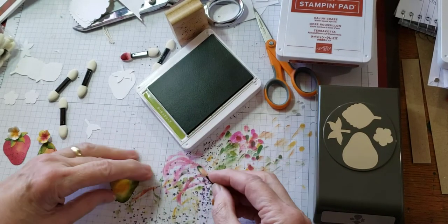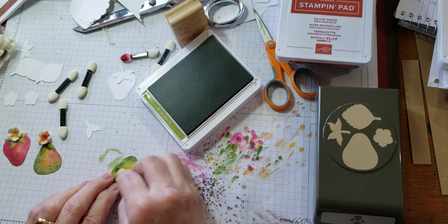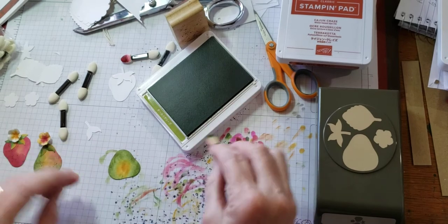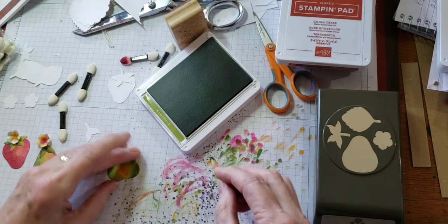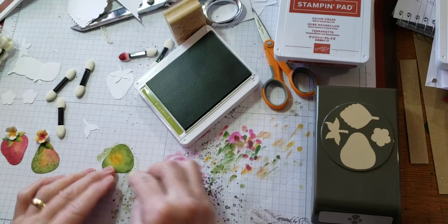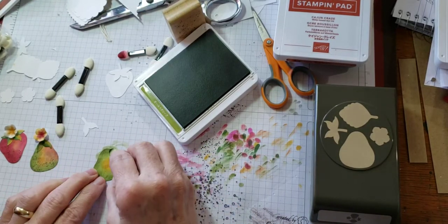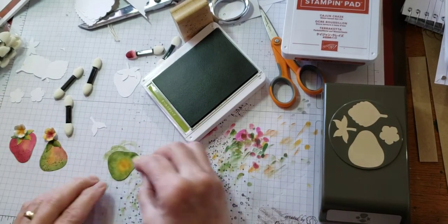I want to actually blend it right into that little yellow section. Every pear you make is going to be different — they're never all going to be the same, because when pears grow on trees, they all look different. We have pear trees in our backyard, and I love to paint pears, so creating the pear from the strawberry shape was right up my alley.